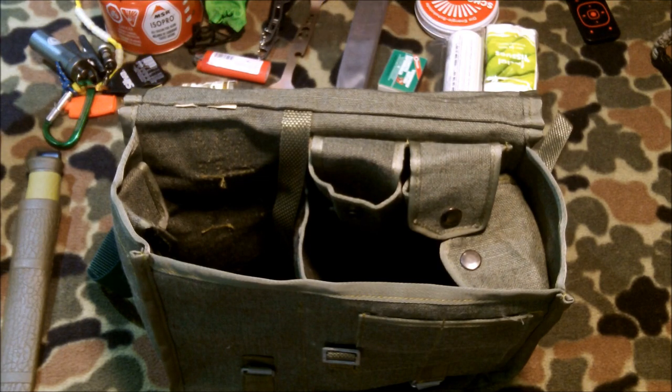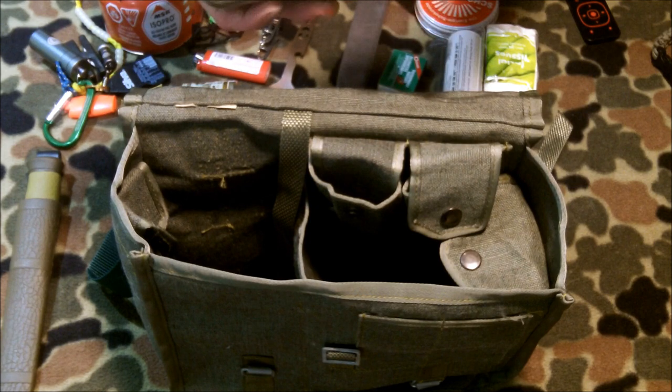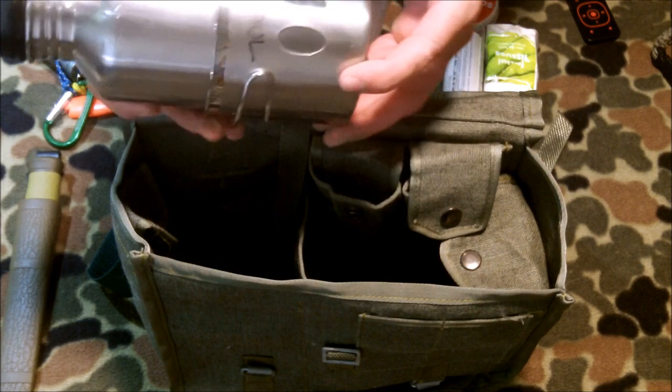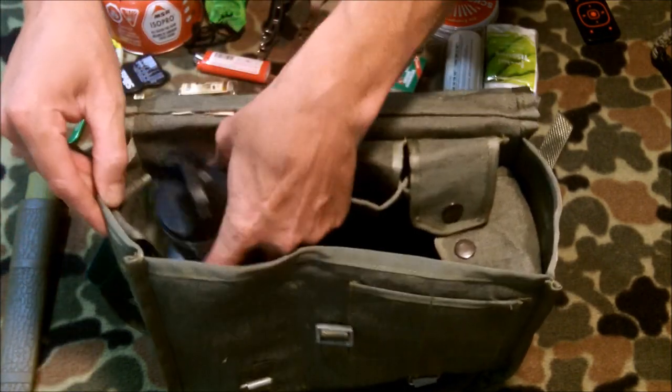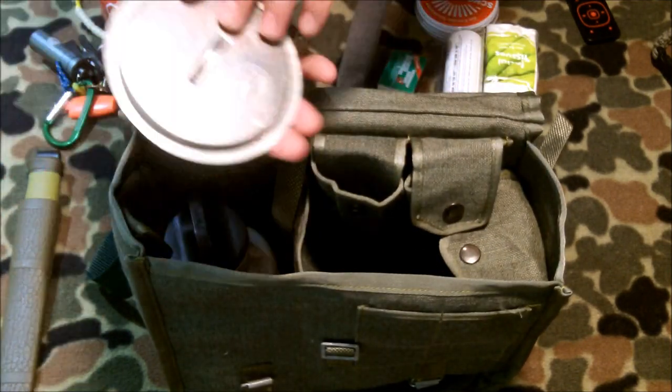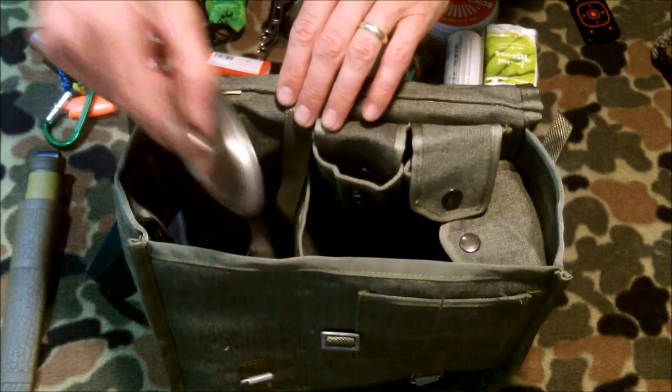Let's have a look at what we pack in this connection. Here we have a stainless steel bottle, stainless steel folding cups with folding handles, and a stove stand that goes in this side. We also have a canteen shop lid — they make this stainless steel lid for the stainless steel cups — so we'll throw one of those in there.